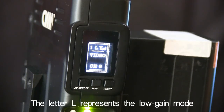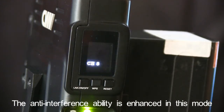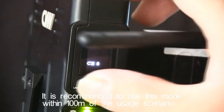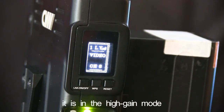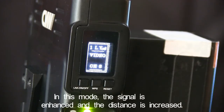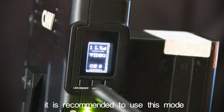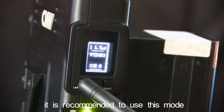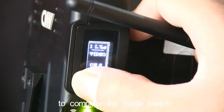Letter L represents the low gain mode. The anti-interference ability is enhanced in this mode. It is recommended to use this mode within 100 meters of the usage scenario. When there is no L display, it is in the high gain mode. In this mode, the signal is enhanced and the distance is increased. When the usage scenario is greater than 100 meters, it is recommended to use this mode. Press and hold the LNA on-off button for 3 seconds to complete the mode switch.